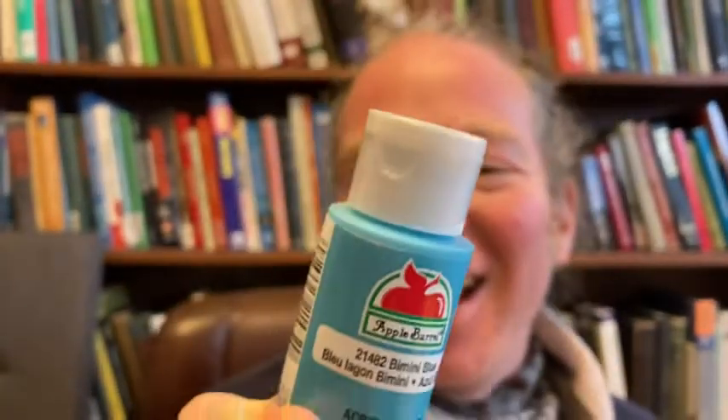You're supposed to shake well and let it dry about a minute between coats. Let me just pan the camera down and we'll try some here on some construction paper that I have.